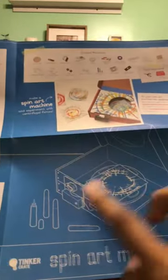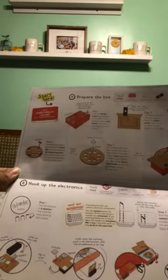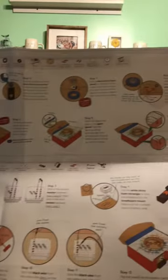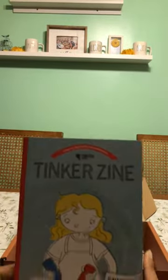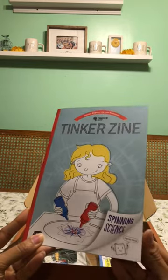So this is kind of what the finished product is going to look like. Here's just an overview of everything. As with any box, they give you all of this right here. They show you how to prepare the box and then they give you just a detailed description of everything that you need to do. And everything you need for this experiment kit is included, so you don't have to add anything extra. They also always include this tinkered sign and it says spinning science, feel the force.